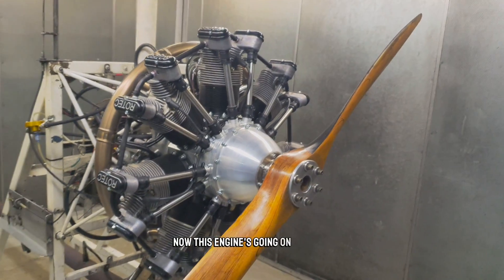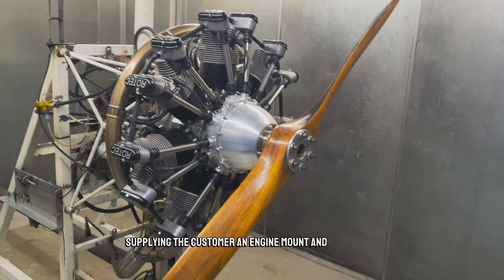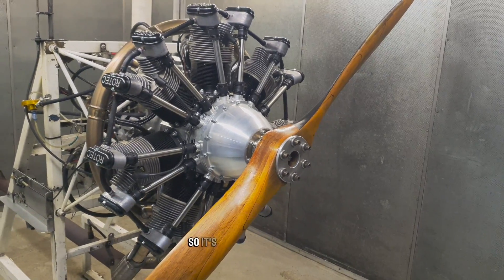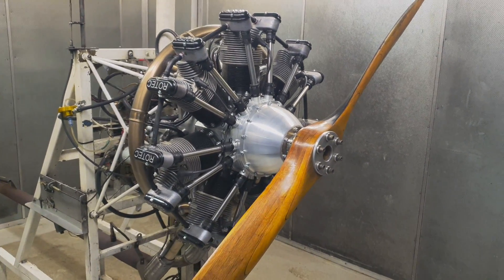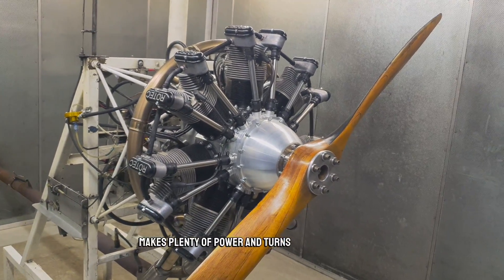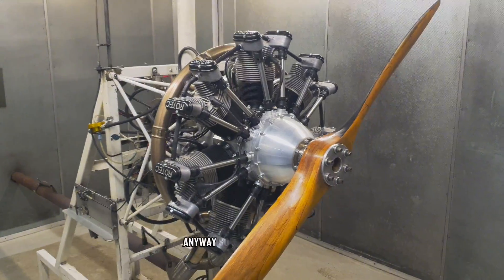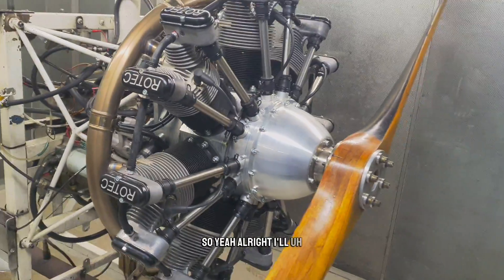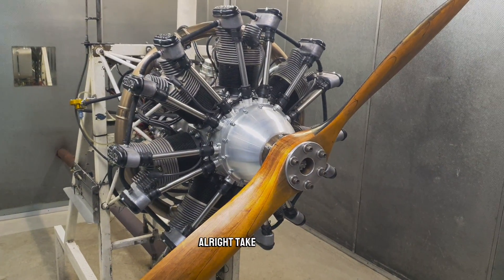This engine's going on a Kit Fox, and we're also supplying the customer an engine mount, an oil tank, and I think also the bump cowl — so it's going to look fantastic. I myself have a Kit Fox and I absolutely love the plane. It's particularly special with the R2800 on the front — it makes plenty of power and turns plenty of heads, which is always good fun. Anyway, I'll get this all ready tomorrow and get it all packed up. Alright, take it easy — bye-bye.